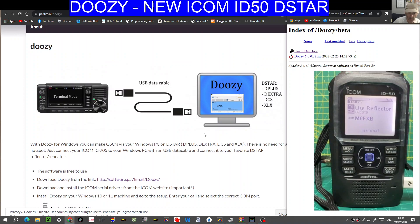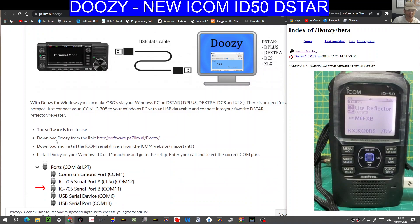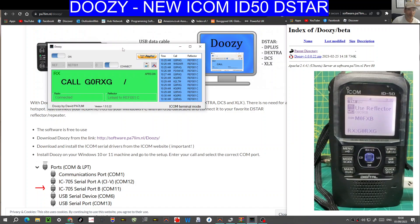Mine is on now — you can hear just in the background that it's connected. So I'm going to show you how. Scroll down here, and where it says Doozy, hit the link Software PA7LIM, and you'll get this window here on the right, just behind the radio. Click the beta, then Doozy. Download the zip, and you end up with this window here.